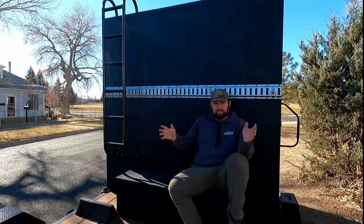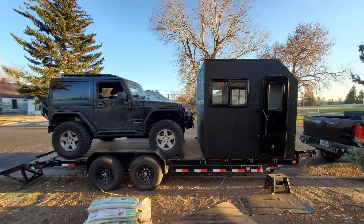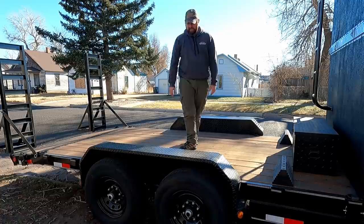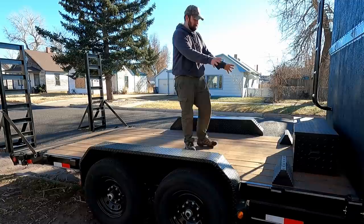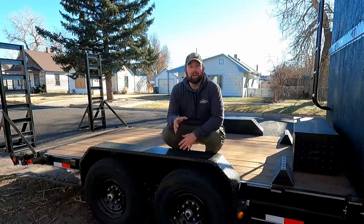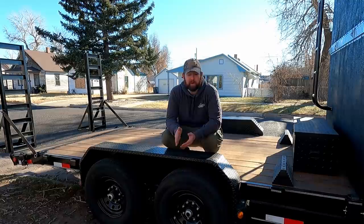Once the Jeep comes off, this entire area becomes my deck. I can bring up the ramps and hang out here — cook, put up a lawn chair, bring the awning over. The Jeep fits perfectly between these stops, which place the Jeep in the exact same spot every time. That's really important because you have to be careful about the weight and balance of the entire trailer. You can't have too much or too little weight on your hitch or it becomes a death trap on the highway.